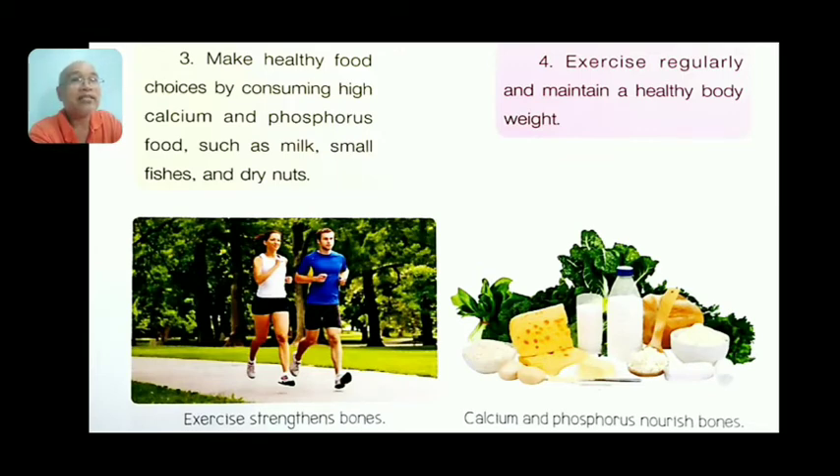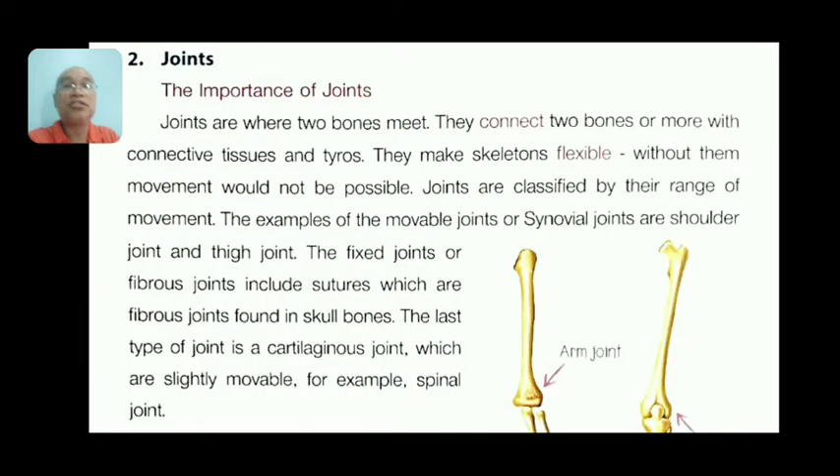Number four, exercise regularly and maintain a healthy body weight. Calcium without vitamin D3 cannot be absorbed, so you need to exercise under the heat of the sun. The best time is 10 a.m. to 2 p.m., at least 15 to 30 minutes. Cheese, eggs, and other foods also have vitamin D to help absorb calcium.